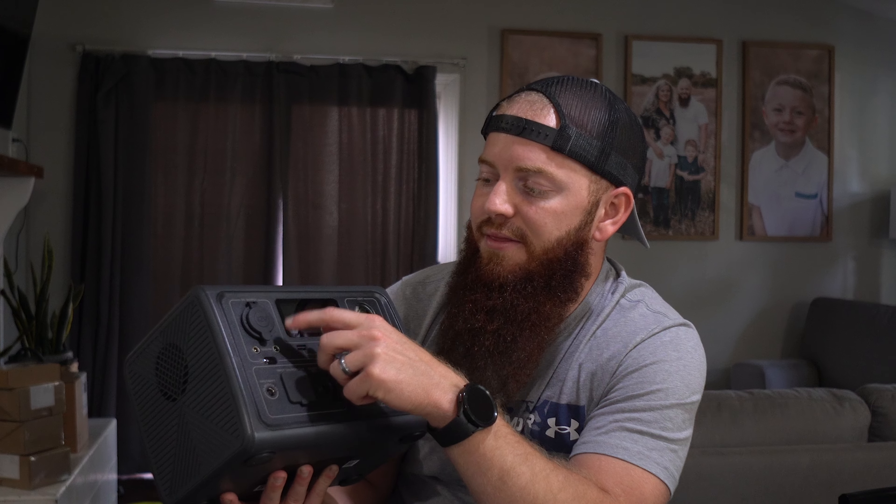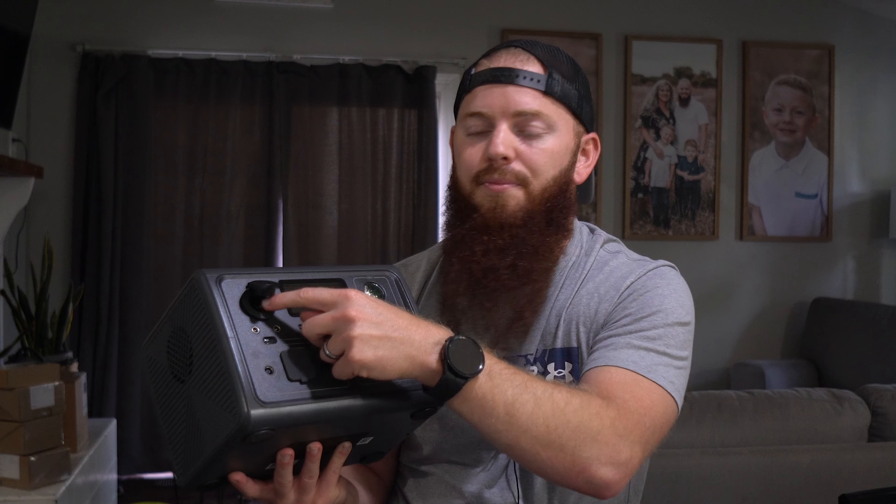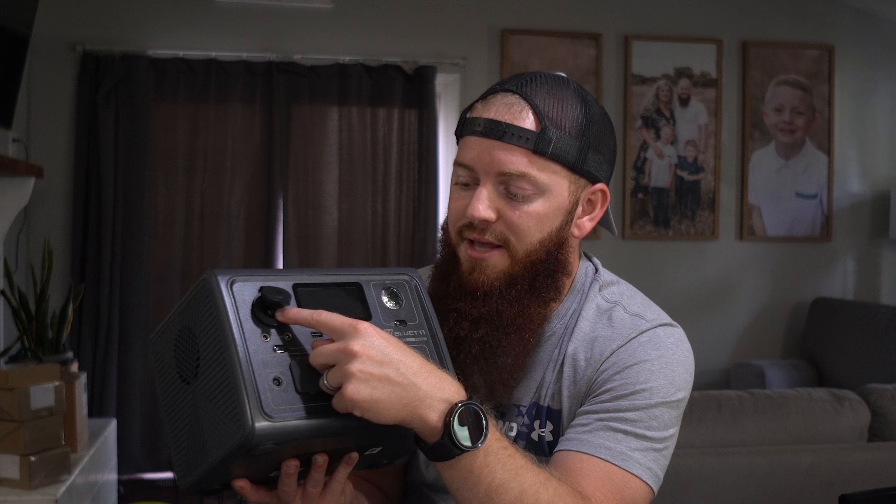It comes with two USB Type-A ports along with a USB Type-C port. And this is the DC output — also a 12 volt output, sort of like you see in cars. So if you have anything like an air mattress that has one of those ports, you can plug that in right there.